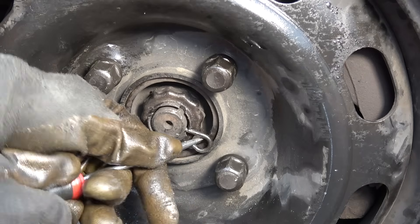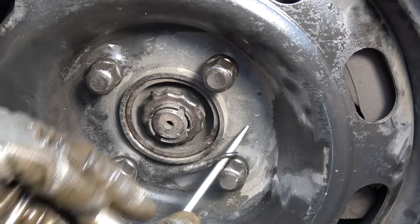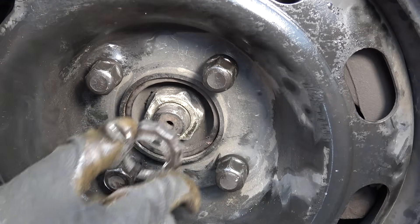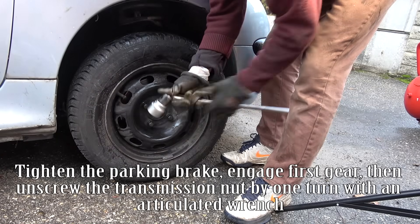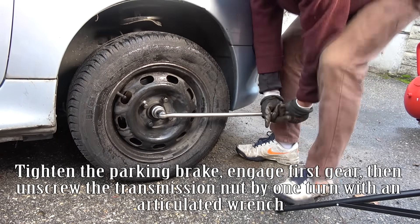Remove the drift shaft pin and the lock nut. Tighten the parking brake and engage first gear, then unscrew the transmission nut by one turn with an articulated wrench.